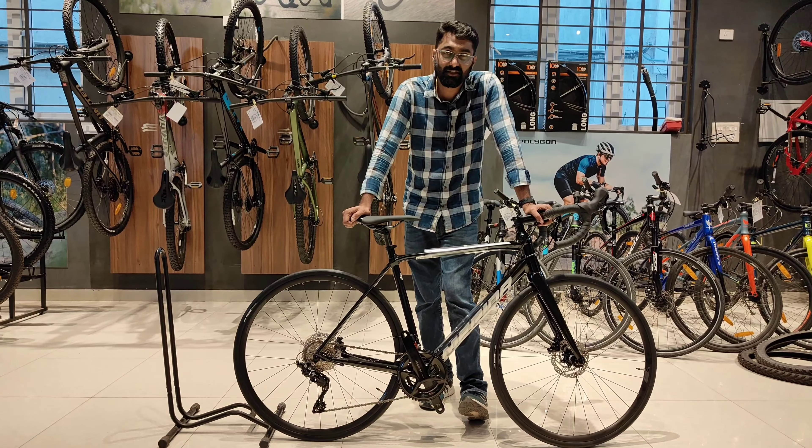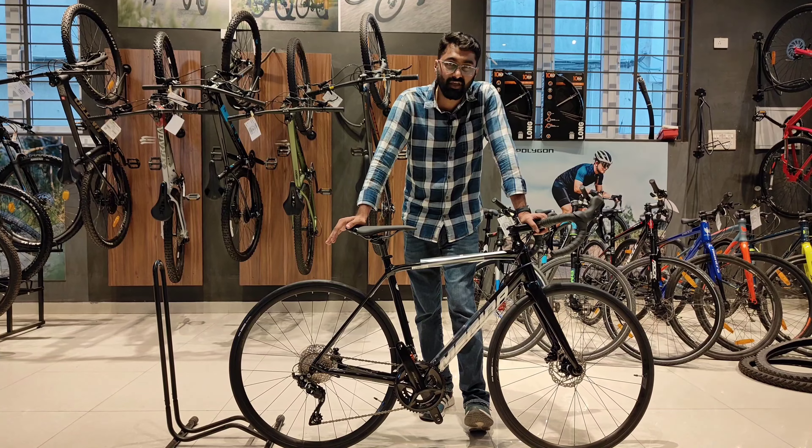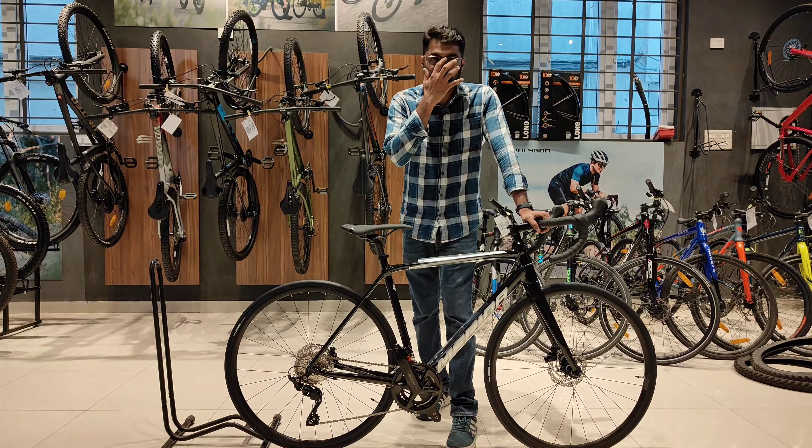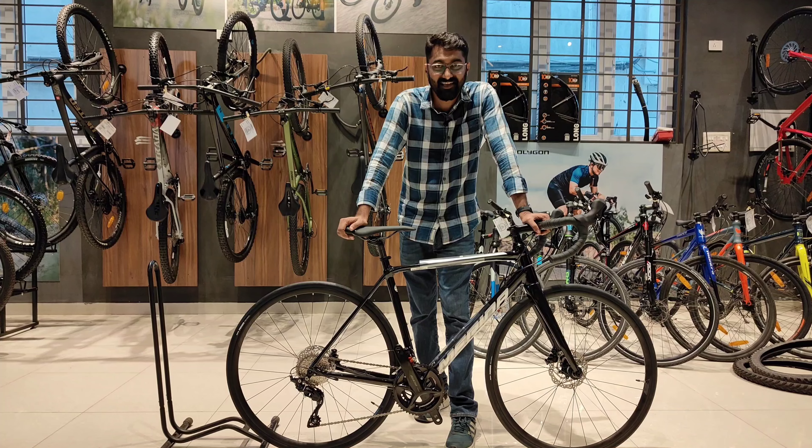Usually, bikes in this segment weigh around 10 to 10.5 kgs for an alloy bike with hydraulic disc brakes, but Merida has given the lightest bicycle in this segment, I would say.